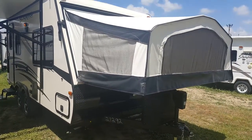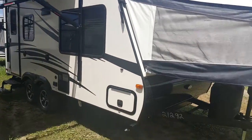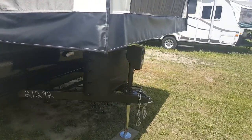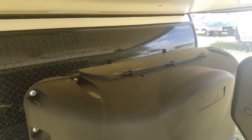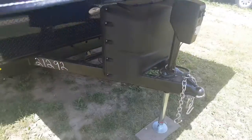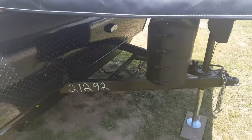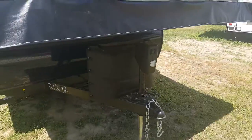It does have a queen bed on each end — one at the front and then there's one tip-out at the back as well. Front diamond plating prevents stone chips when you're traveling down the road. Two 20-pound propane tanks with a hard plastic cover, and that cover does have the easy access tab on the top. All of our units come with filled propane tanks and a brand new deep cycle battery that sits in a battery box behind those tanks. It's got the power front tongue jack on it.